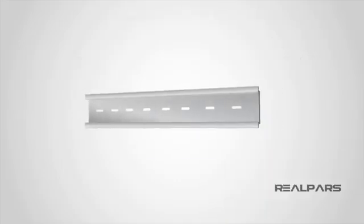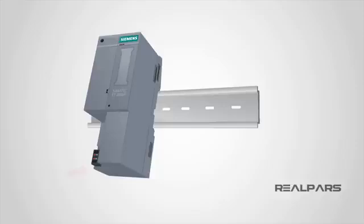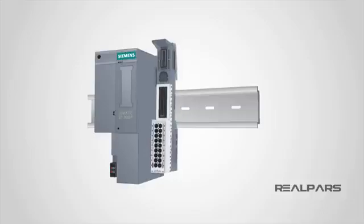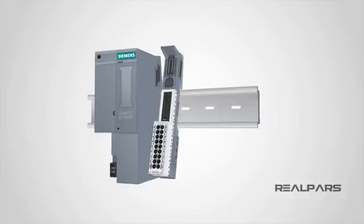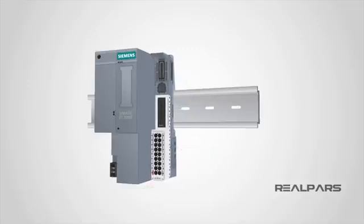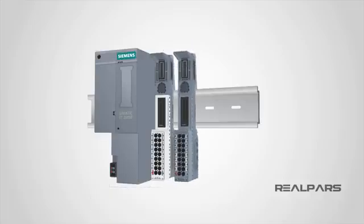Let's examine how to install each component of this ET200SP remote I/O on the DIN rail. With the rail in place, you put the head module on the rail like this, then push in the lower part lightly until you hear a click sound. The same goes for the base unit — you put it on the rail, then push it in, making sure the device clicks into the rail. Next, push the base unit to the left to attach it to the head module. When you hear that click sound, it means the base unit has been properly connected to the head module and can now communicate data with it.